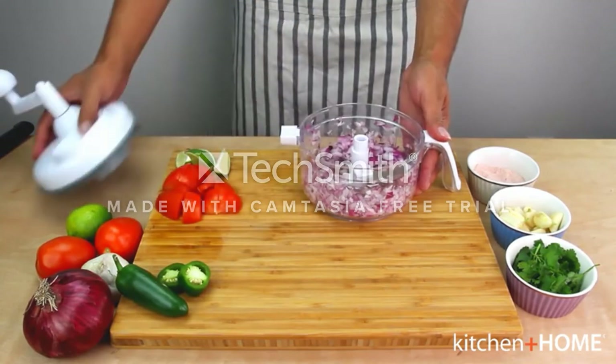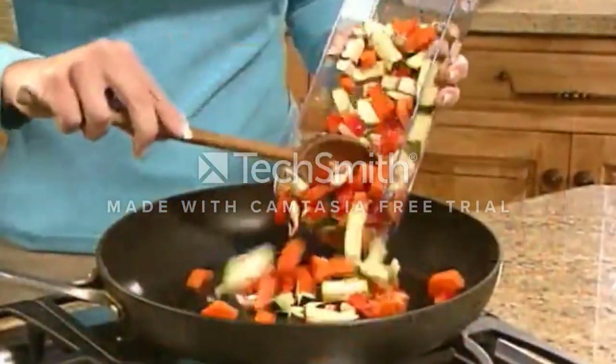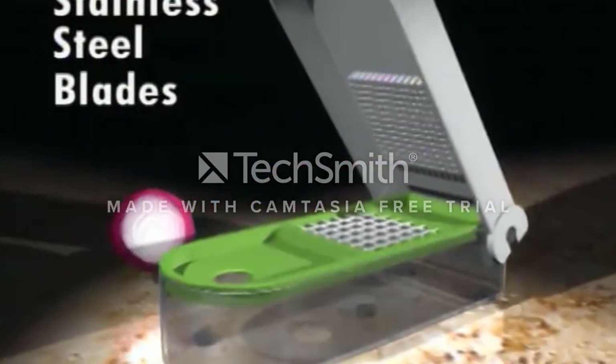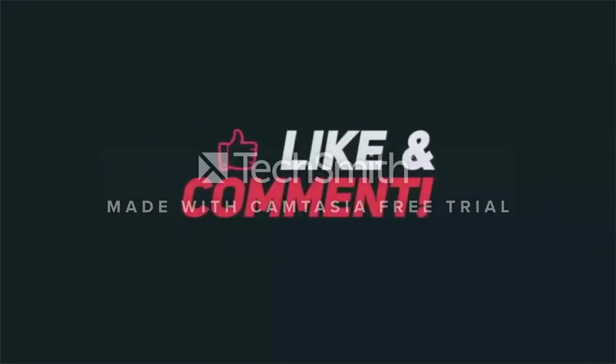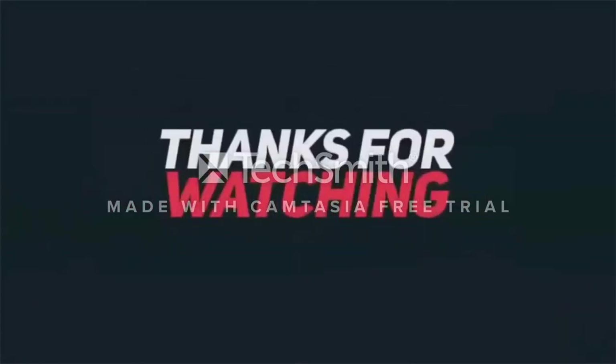The attachments can be stored in the collection container to keep them safe when not in use. Like, comment, and share — please subscribe to my channel and check the link in the description below. Thanks for watching.